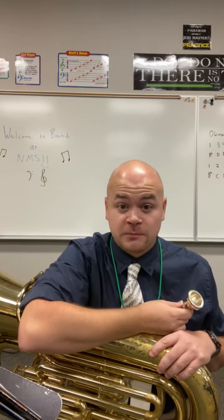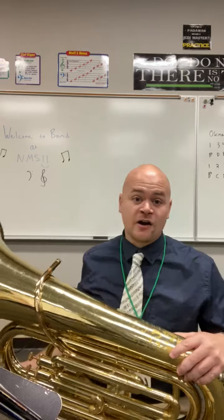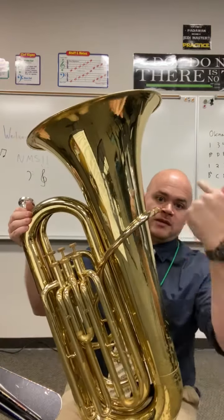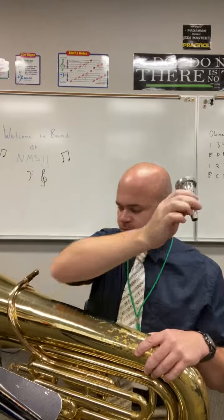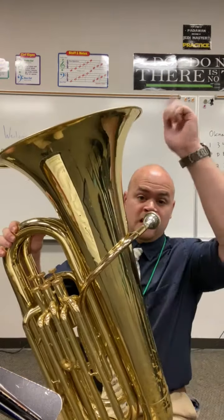That's because the tuba is really big and you have to move a lot of air all the way through this instrument. Just like the baritone, trumpet, horn, and trombone — all the brass instruments — you have to buzz your lips and blow air through them to get the sound you want. The tuba takes a lot of air; you really have to take a big breath to blow all the way through and out the bell.